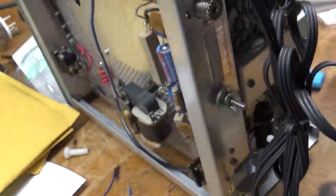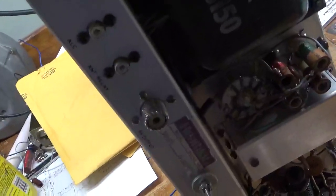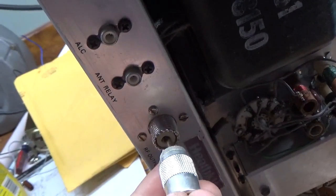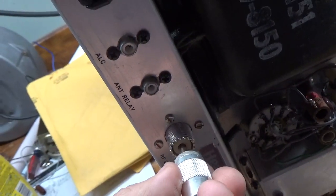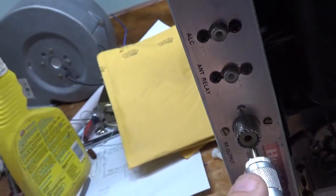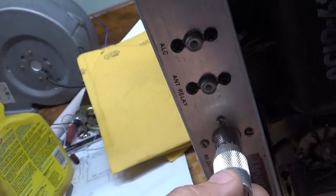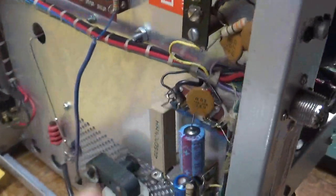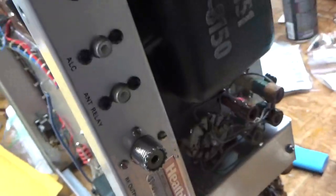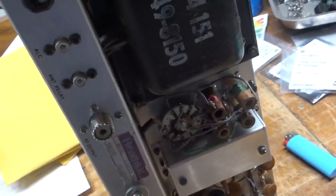One other thing — I have to change the output SO239, which is a pain. As you can see, there's no tension at all on this thing. The directional coupler has to come out, and it's a real pain. I'll have to change that, and I'll be back when it's all done.